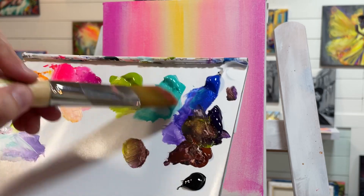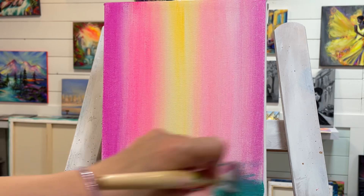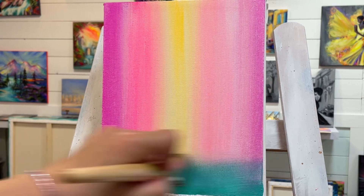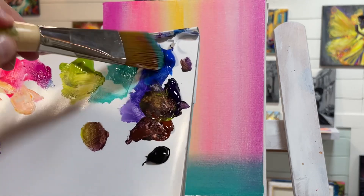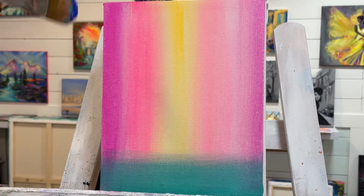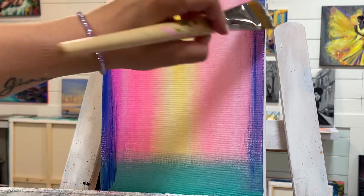Then I'm going to take turquoise and go right across the bottom. Next color is cobalt blue light hue — down either side, lightly over that rose.